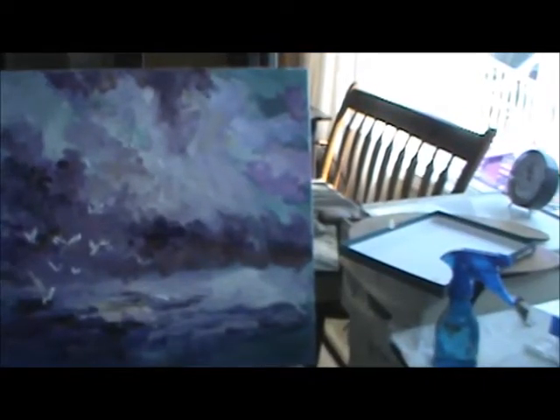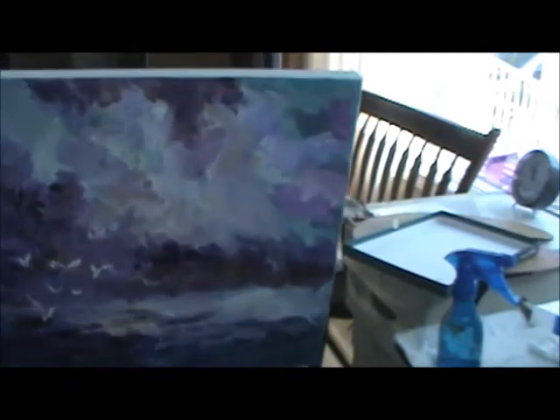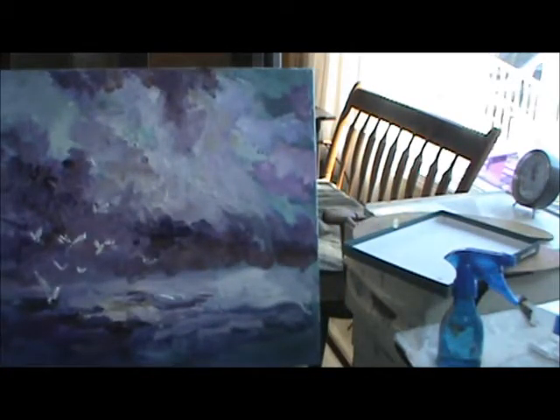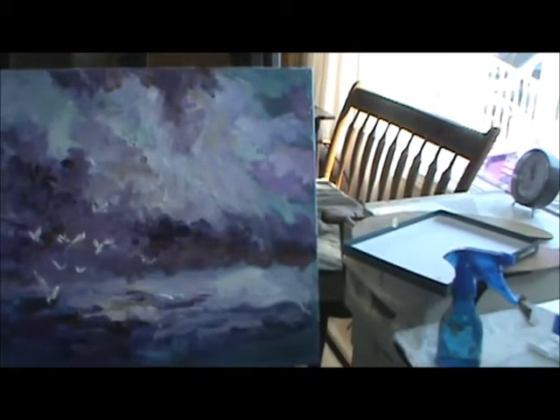I just wanted to add one thing — you can get a canvas like this. You can paint all around it, and then just hang it on the wall just like it is. It makes a nice painting. I thought I'd add that.